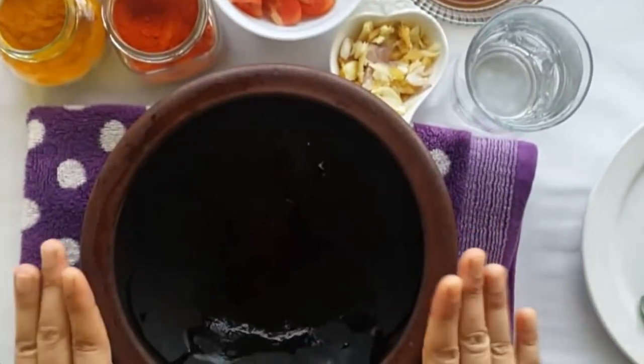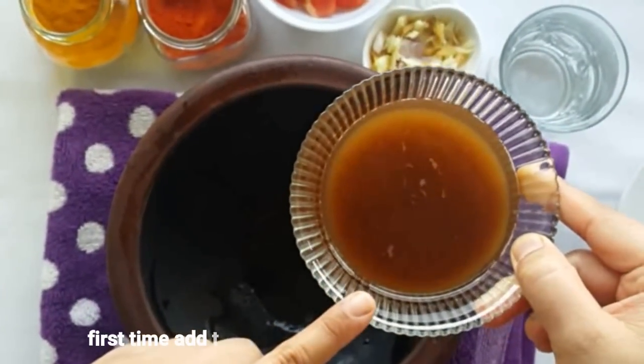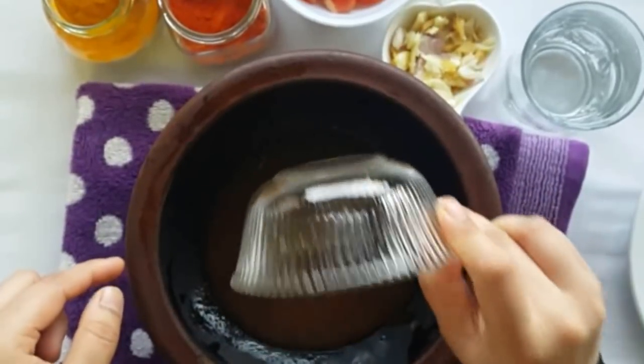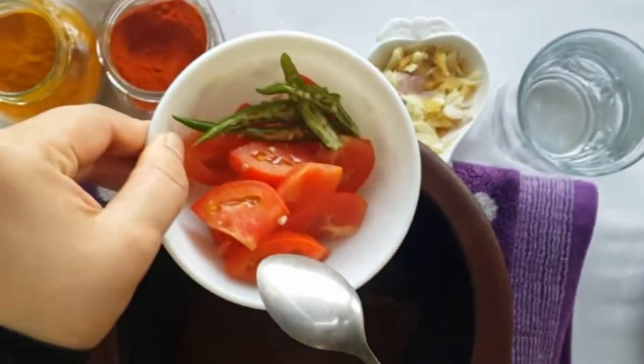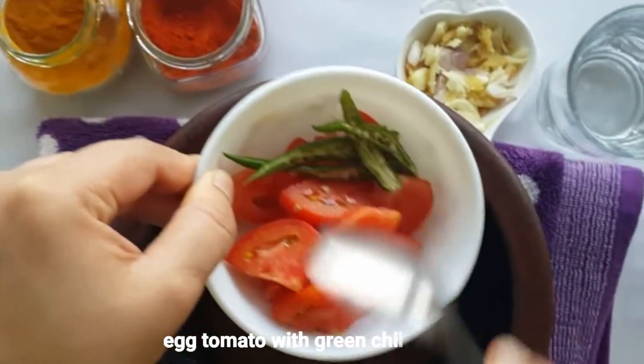Now we can cut the curry in the middle. We will have to cut the curry on the top — this is a big curry. This is a small curry. We will cut the curry into 2 ingredients.